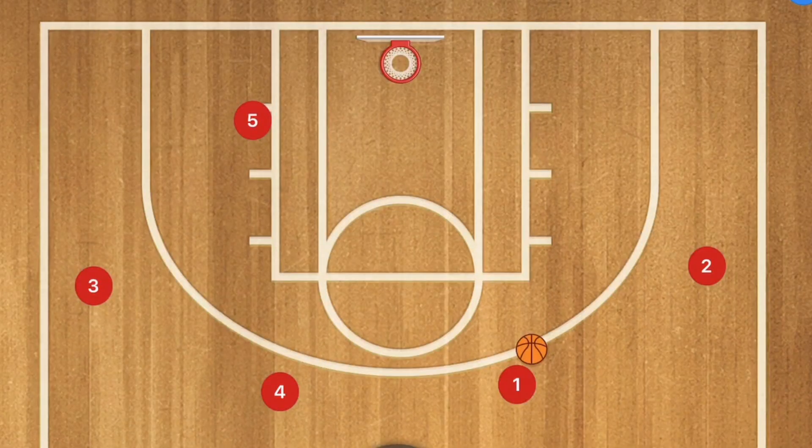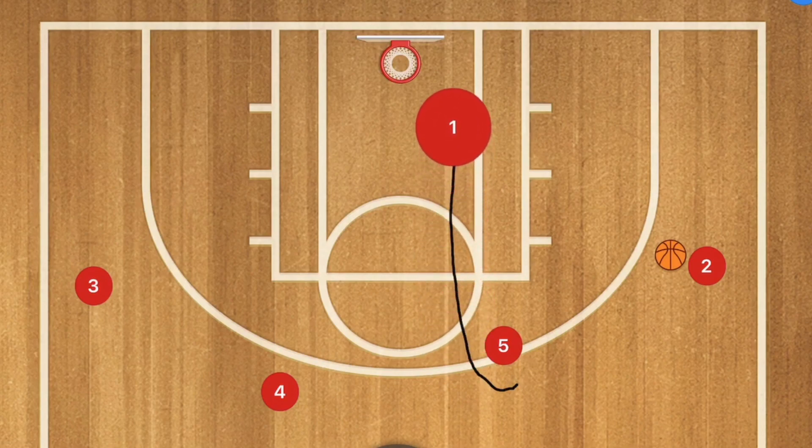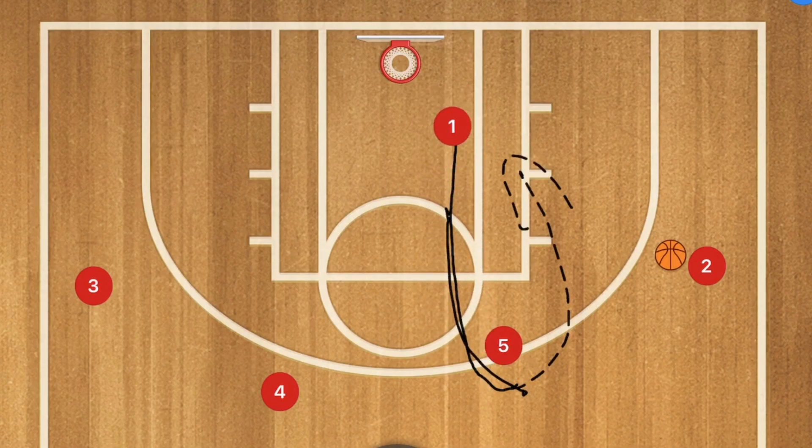Here we are down on the basketball court. We're going to have player 5 cut across the key. Player 1 passes to player 2, and player 5 is going to go up and set a screen for player 1. Player 1 is going to use that screen and cut towards the rim, either going this way or going this way as well.